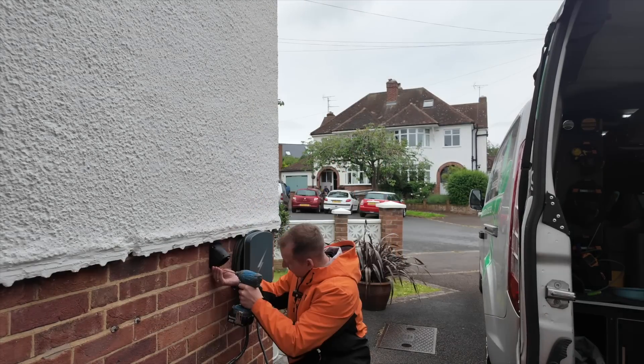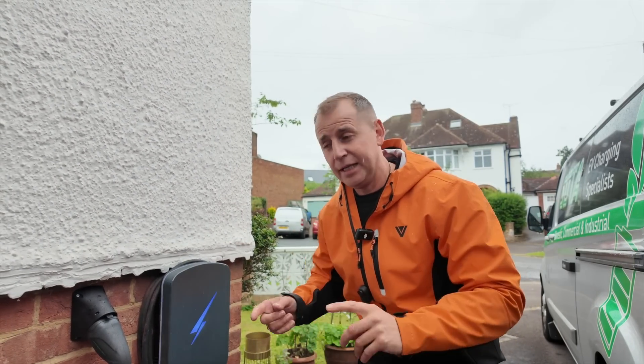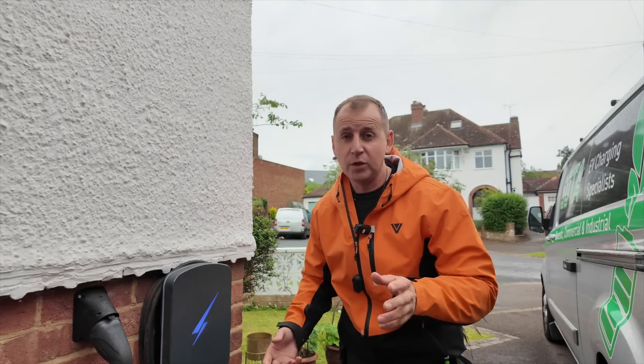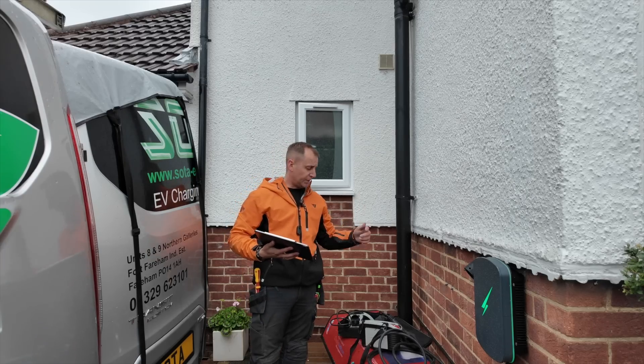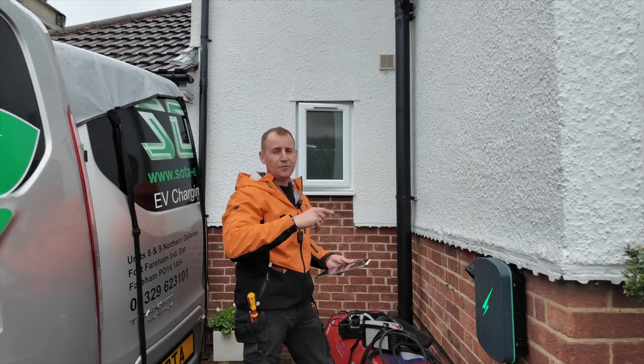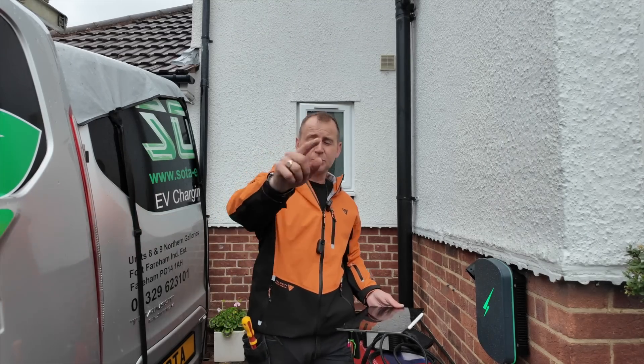Finally, you need to mount the holster. The instructions say to do this first but it's personal preference — I like to do it after to see where the cable falls. This is a five-metre tethered cable, also available in 7.5 and 10 metres. When you turn it on for the first time you'll get a blue light. Download the Hypervolt installers app, set up an account, connect it to the internet, and override the random delay — otherwise testing will take ages. Once you've run through all your testing and the app's set up, just hand it over to your client. Job done — I'm going to get out of the rain. Thanks for watching, subscribe to my channel.